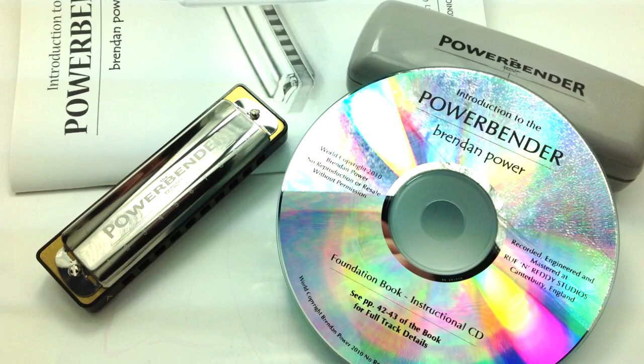If you're just getting into the powerbender, the first key you want to buy is the key of A, because my book and CD is written for the key of A. If you want to learn quickly, I advise getting the book and CD because it just takes you by the hand and leads you easily through all the main positions and licks that you can play on the powerbender.